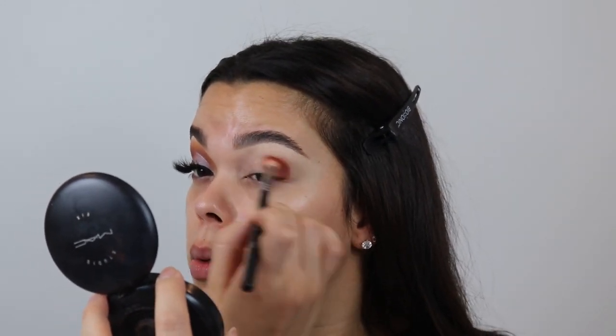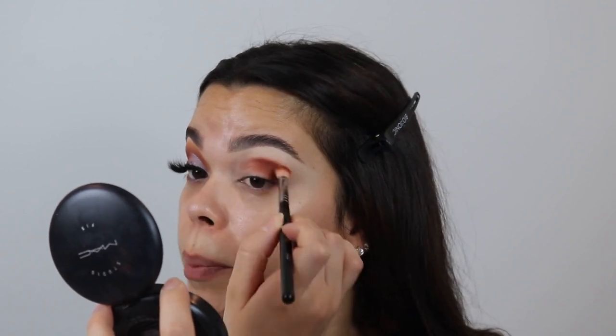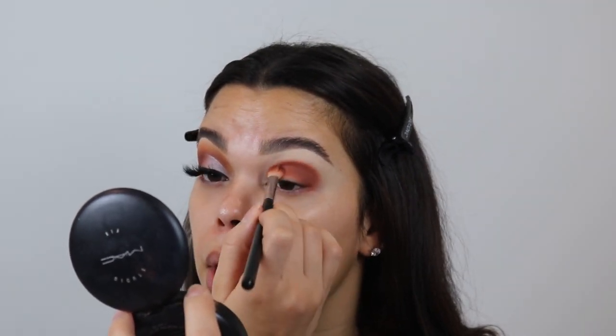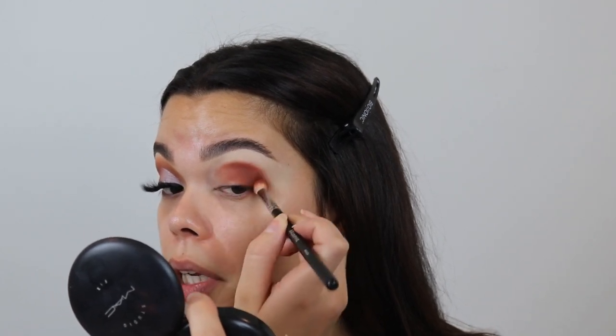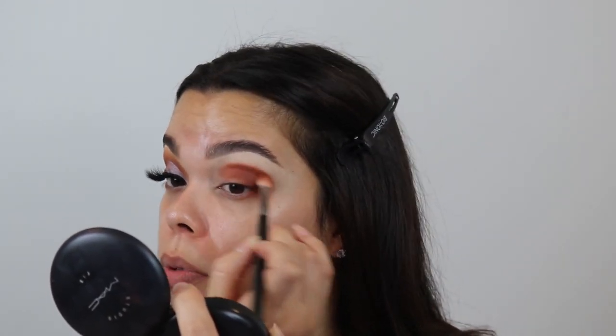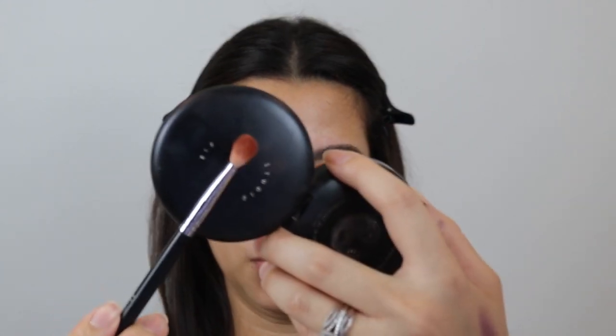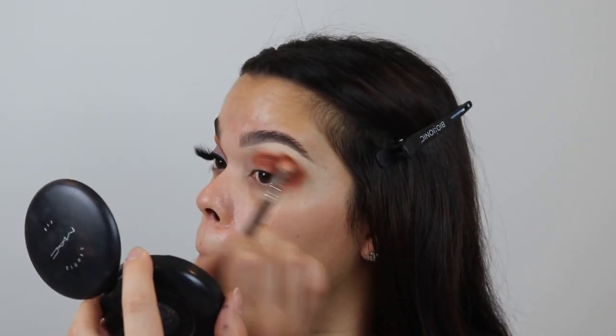We're not swirling right now — no windshield wiper motions yet. We are just dotting and dabbing, patting it into place because I want to create the same shape that I have on the other side. Don't forget to show this outer corner down here some love — it's very important. Once the majority of the product is already dispensed on the eyelid, I feel comfortable enough to start blending things up. It'll be a little less work.